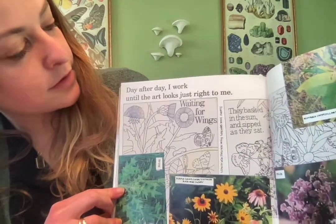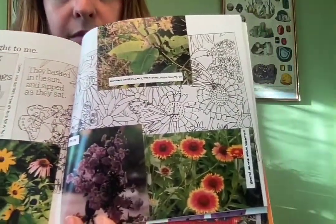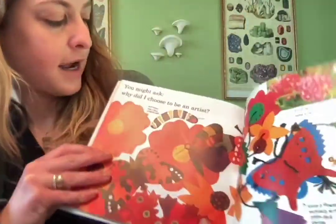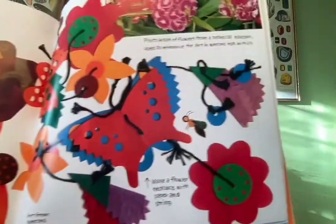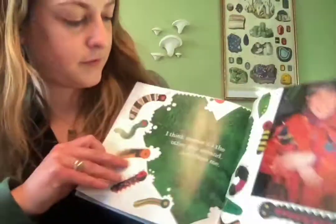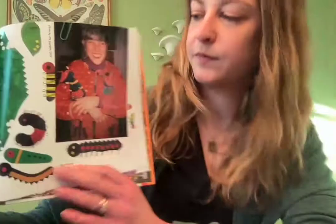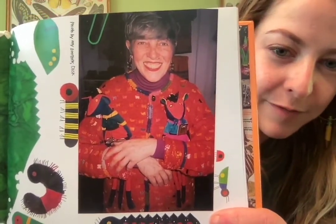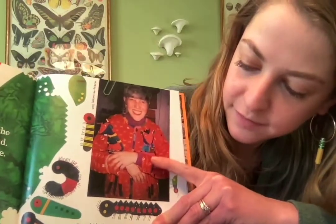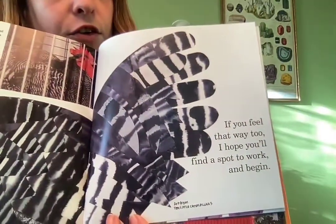'Day after day I work until the art looks just right for me' — all different pictures and drawings, plants probably from her garden. 'You might ask why I chose to be an artist.' Here are some more examples of her art. 'I think maybe it's the other way around — art chose me.' There's a photo of her, Lois Ehlert, holding some mice — she probably made those out of scraps of fabric. And all these caterpillars are art from 'Ten Little Caterpillars.'